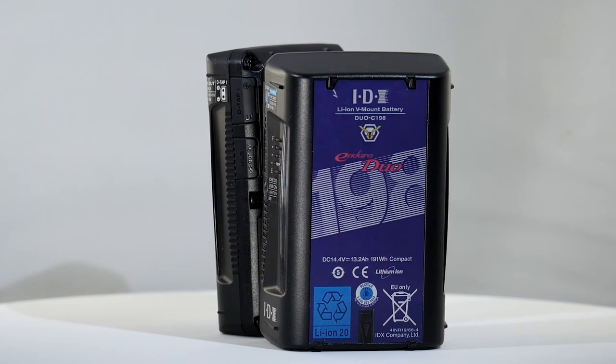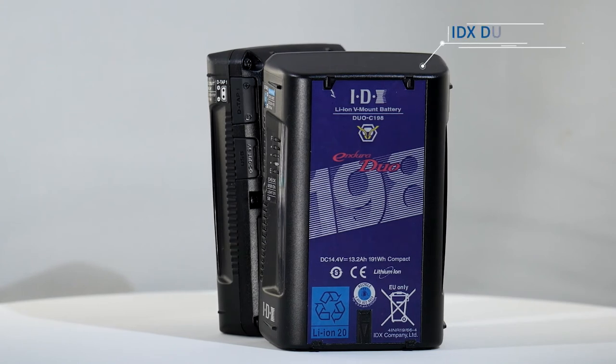Being a larger capacity battery at over 160 watt hours, the Duo C198 is not suitable for taking on aircraft, but provides long run times for power-hungry equipment needing high current, with up to 13 amps draw supported.